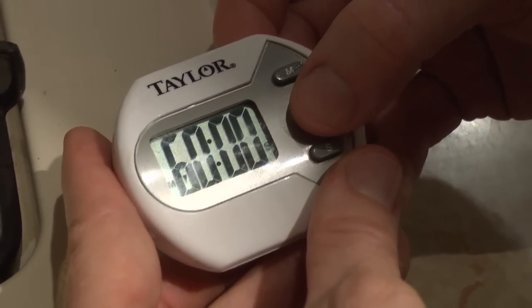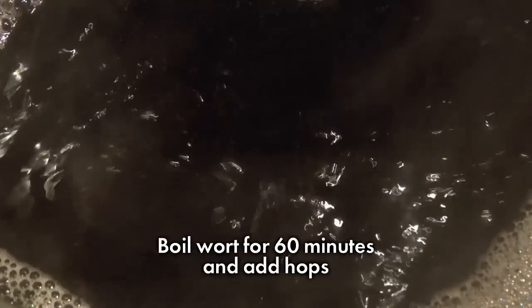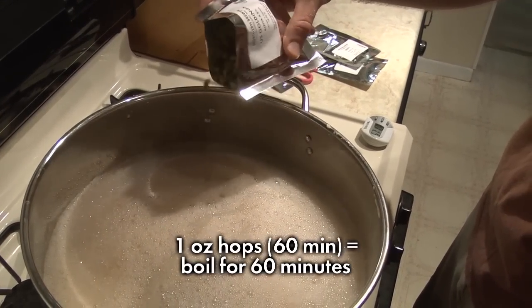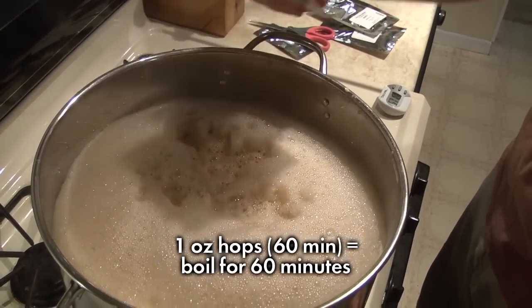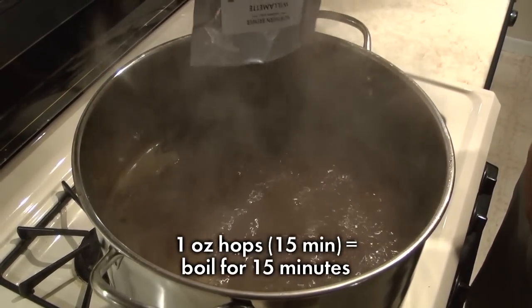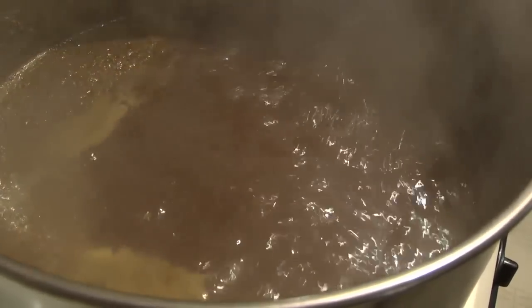When the extract is dissolved, return the kettle to the heat and bring it to a boil. When it starts to boil, set a timer for 60 minutes. We now have wort. The wort will be boiled for 60 minutes, during which we add the hops at the times specified by the recipe. The Caribou Slobber recipe kit has three additions: one at 60 minutes, another at 45 minutes, and a third at 15 minutes — this is the amount of time each hop addition needs to be boiled. The first addition goes in right away and is boiled for the entire 60 minutes. Your recipe kit may call for other boil additions like spices, sugars, or more malt extract — treat these just like hops and add them at their specified time.